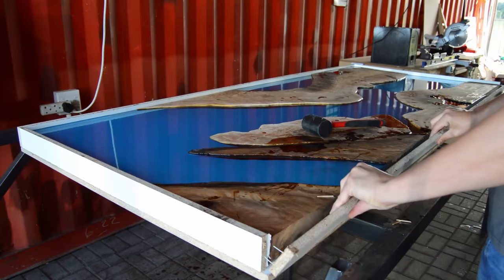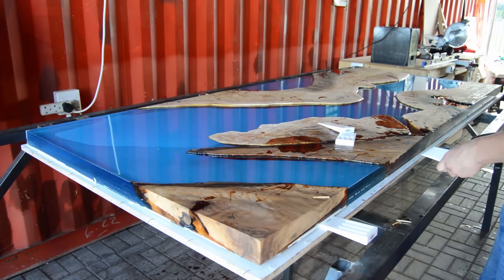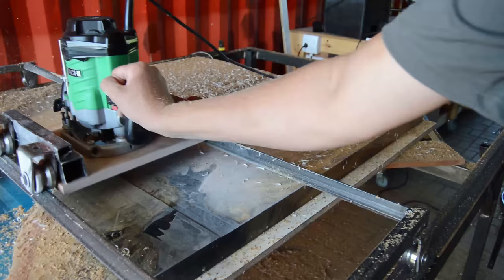Now we're going to remove the table from our mold, and I honestly have to say that the wax definitely did its purpose. For the next step, I put my table back onto the router sled and took off about 2mm at the top and at the bottom.